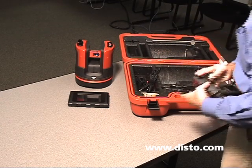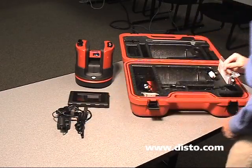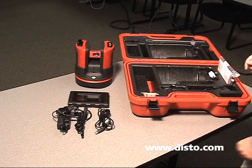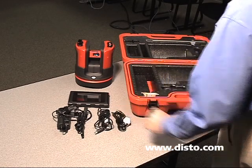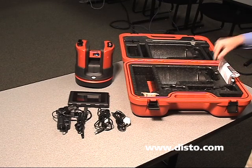First, we have the power adapter for the 3DDisto sensor with the plug for North America. We have a USB cable that connects the 3DDisto sensor to the control unit. We have an auxiliary power supply, again for the connection between the 3DDisto and the control unit, if we need that power.